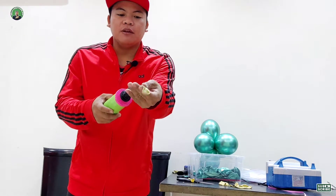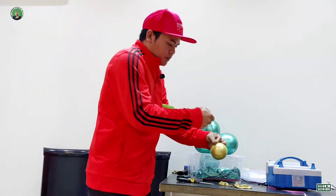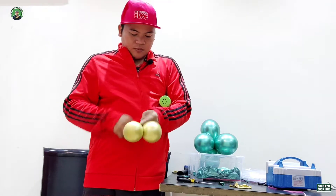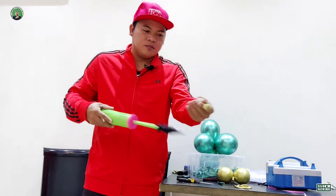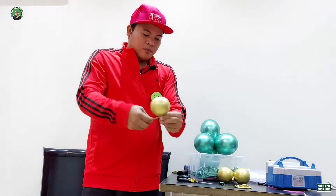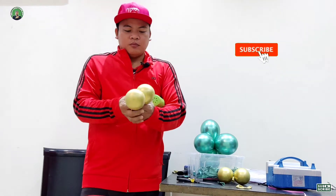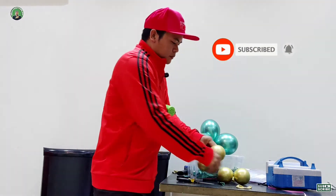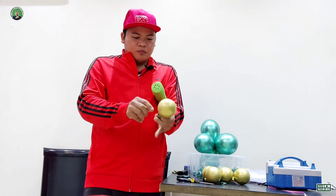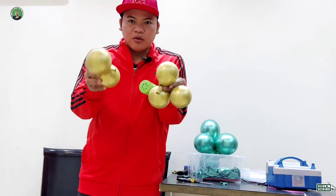This one we will inflate only two pumps — one, two. Then we will connect them together.